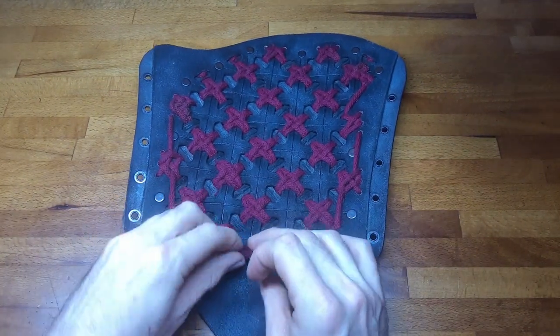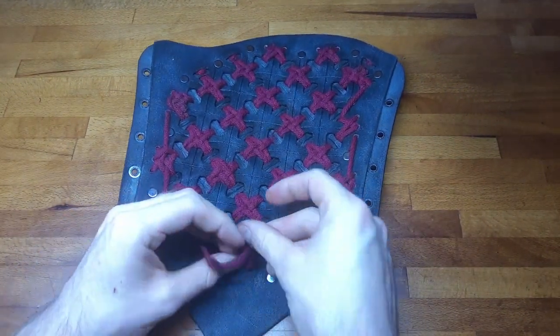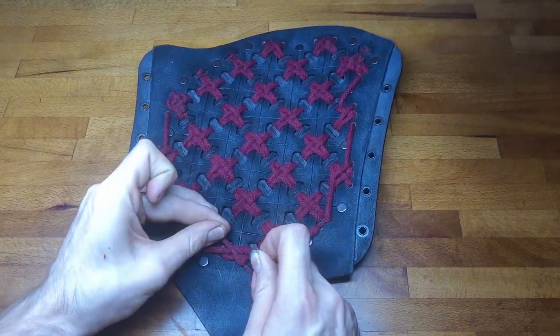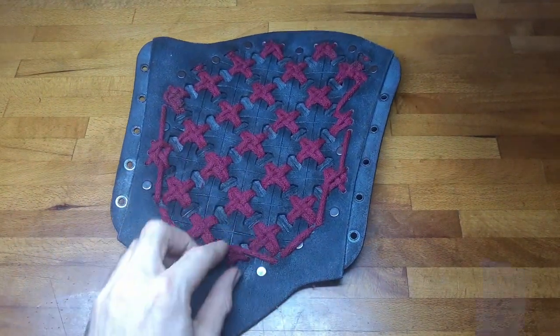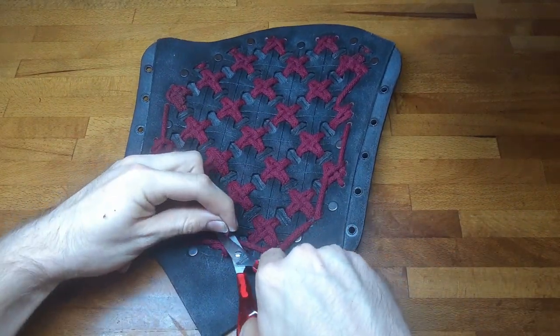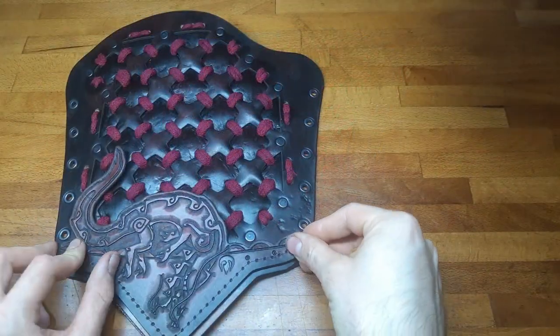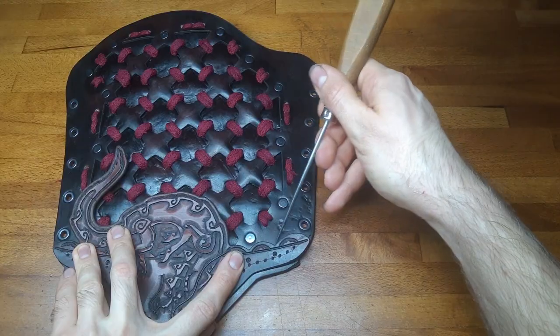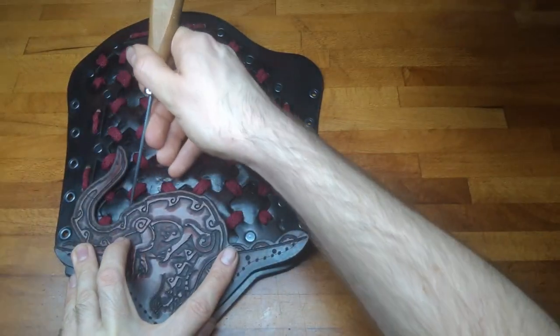The ends of the rope can be melted, knotted, and weaved through the other pieces to secure them. Now we can put on the other two pieces, mark their position, rough up the leather, and glue them on.